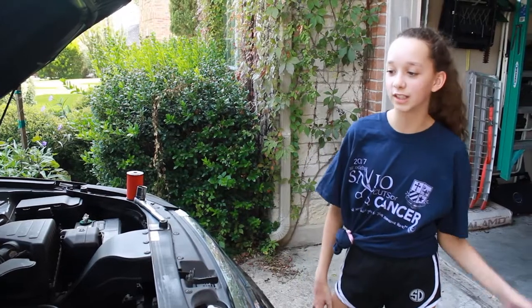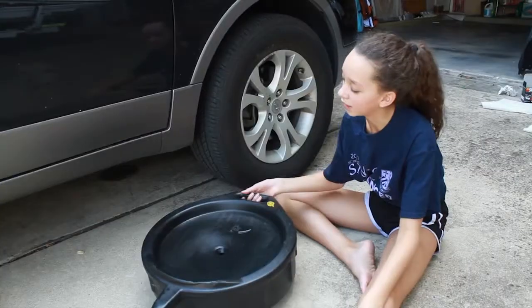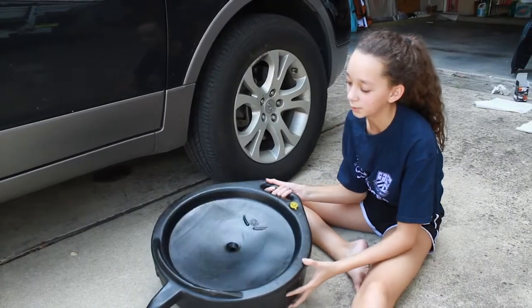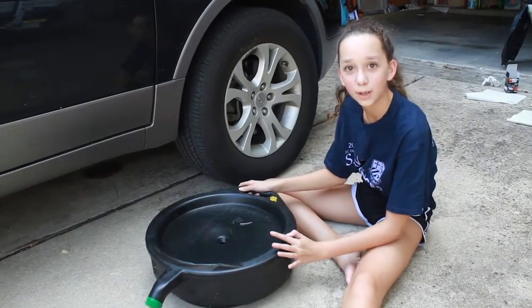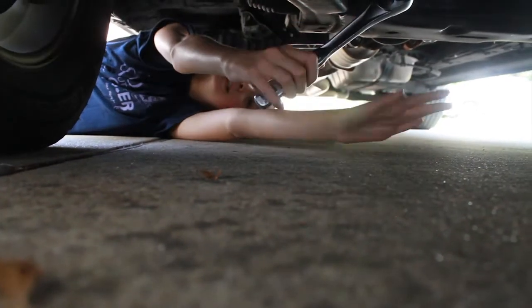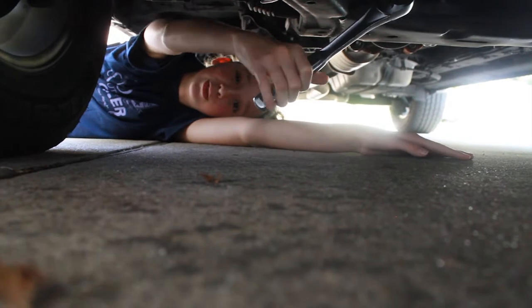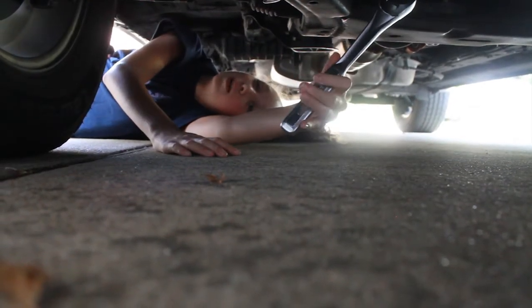Now you're going to go under the car and we're going to loosen the bolt from the crankcase and let out all the old oil. We're going to drain the old oil into one of these reservoirs — if you don't have one you can pick them up at AutoZone for like five bucks. This is a 17mm bolt in the crankcase. This is a very tight space, so if you're not a small 13-year-old girl you would probably want to put your car on ramps.